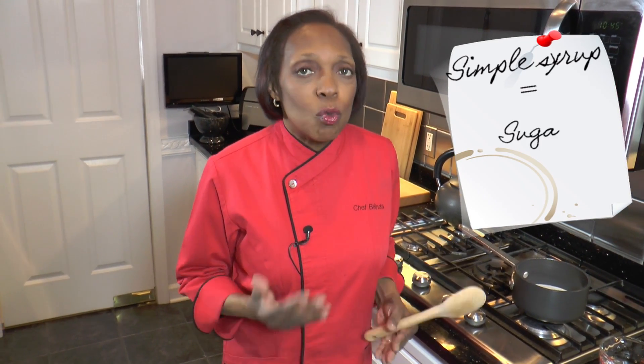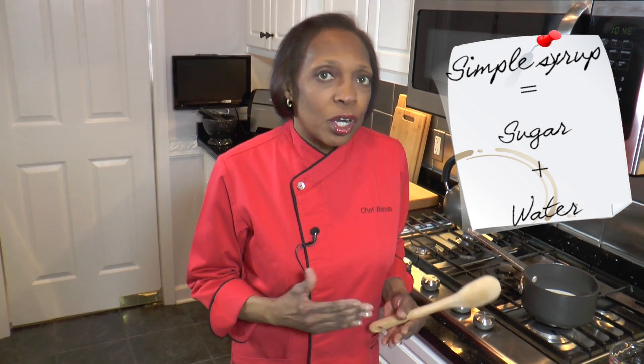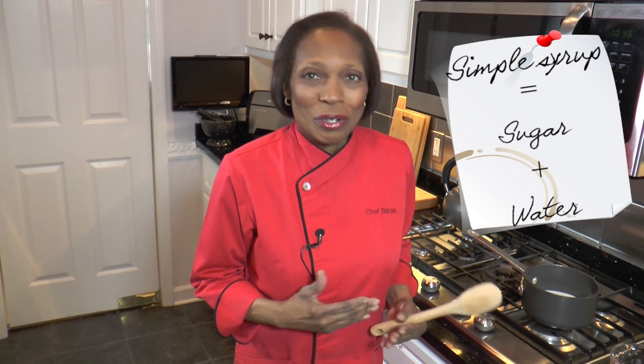But first we're going to start out by making our simple syrup. Simple syrup is made of equal parts of sugar and water — either one cup sugar, one cup water, or three cups sugar, three cups water. It just depends on how much you want to make. So we're going to start by making our simple syrup.